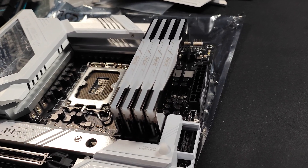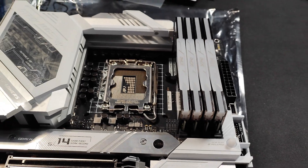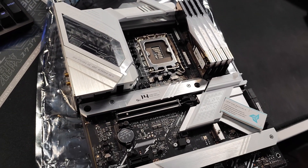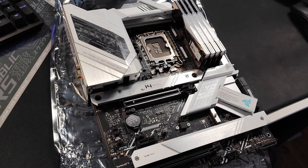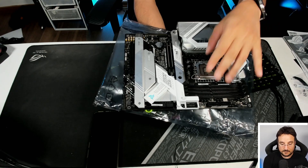So first of all, let's take a look at the motherboard itself. I'm going to go into a top-down view as I already have it unboxed to save you guys some time. And as you guys can see, I really like the design. The motherboard itself basically has some new features.